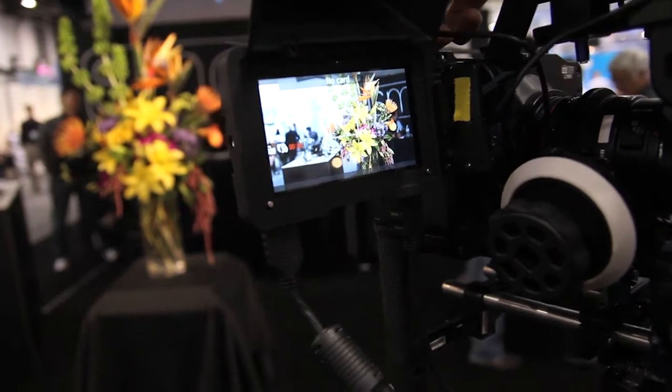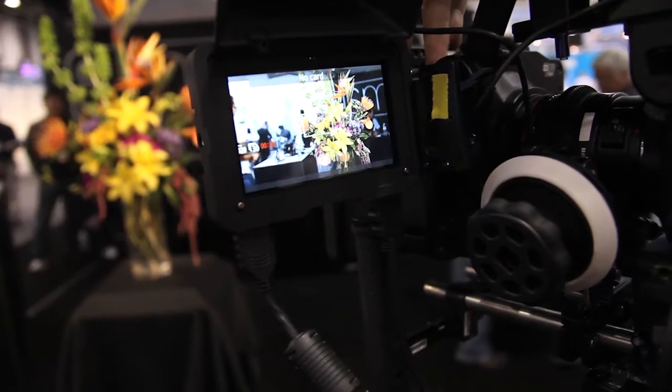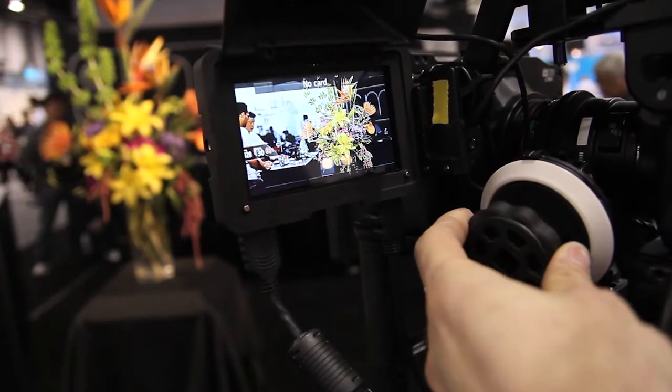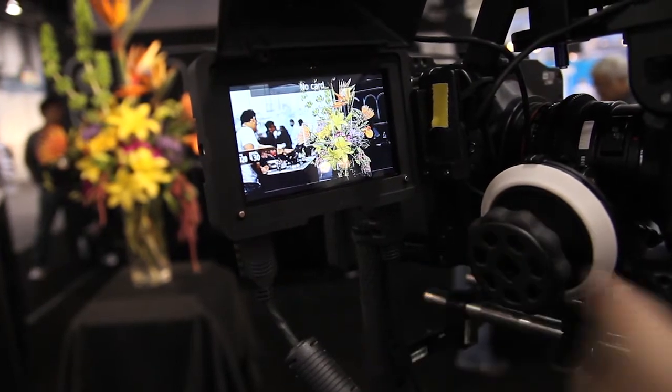We sell an EVF option for it as well. You just attach it to the monitor. It allows you to use it as an EVF, so it's really the only true field monitor and EVF combination product that's out there right now.